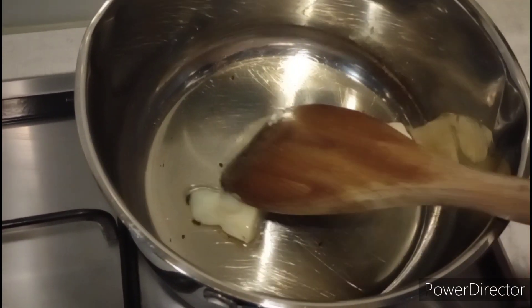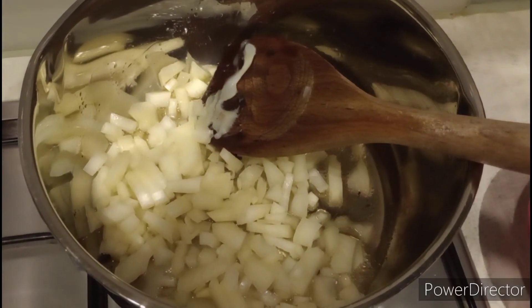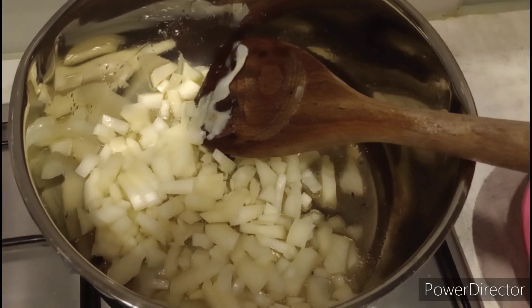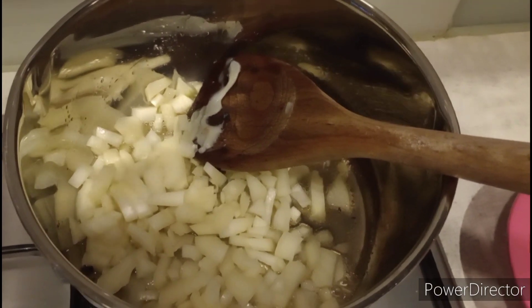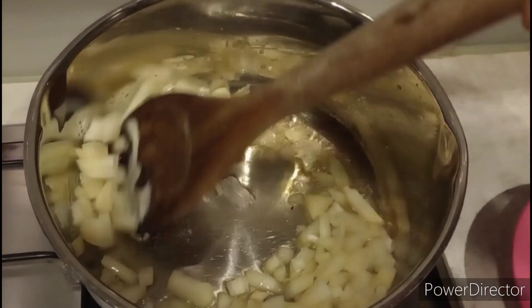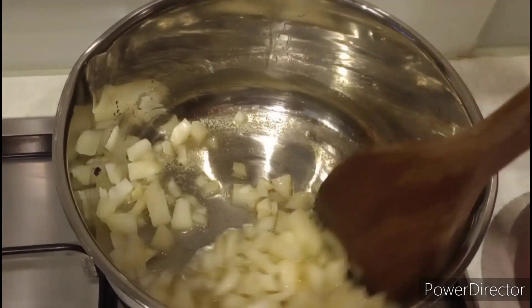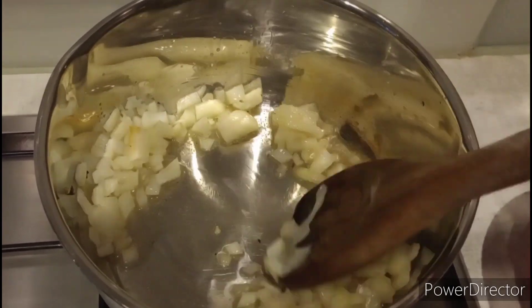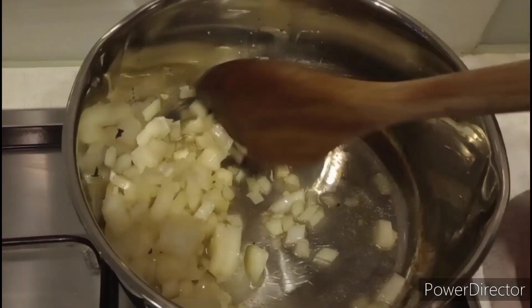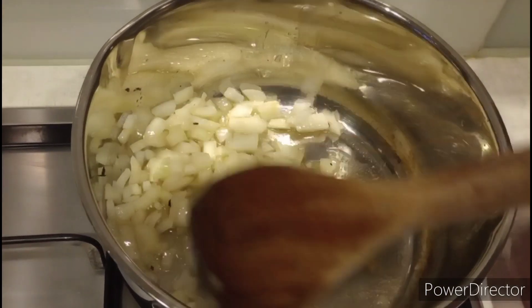Then we added some chopped onions and fried them off. I apologize for the background noise — all the family were getting ready to go out to the farm.